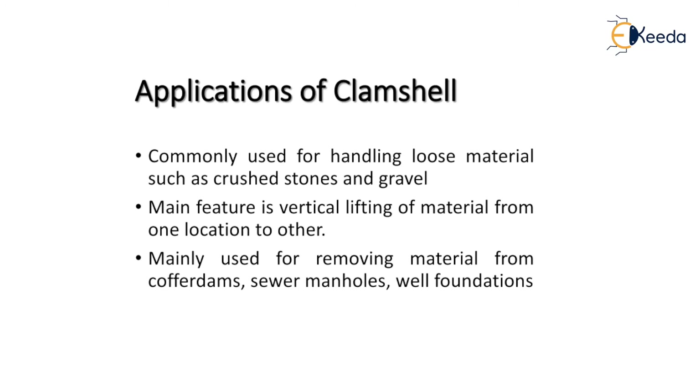The applications of the clamshell are as follows. It is commonly used for handling loose or lightweight materials such as crushed stone and gravel. A key feature is its ability to vertically lift material from one location to another. It is also mainly used for removing material from cofferdams, seawalls, and well foundations.